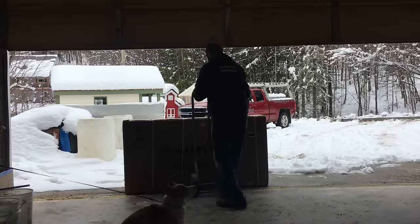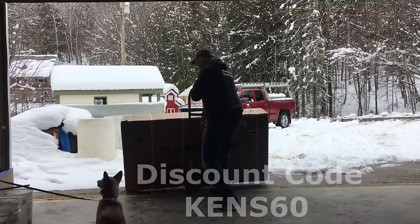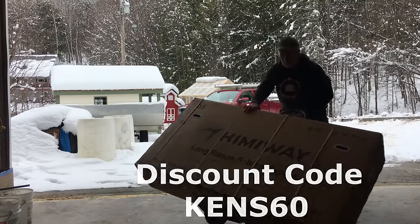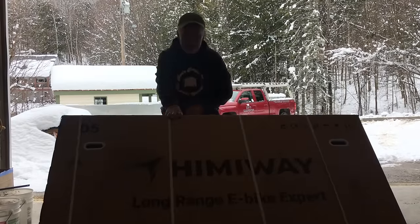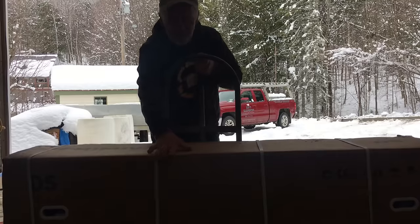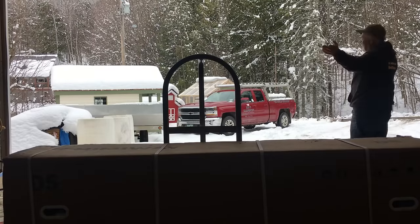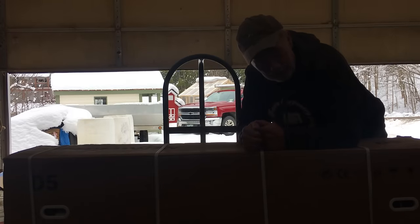Yes, we're still in winter weather. Look at that baby spin. We're going to do an unboxing, Kaya and myself, after I shut the door. Still in a winter wonderland.